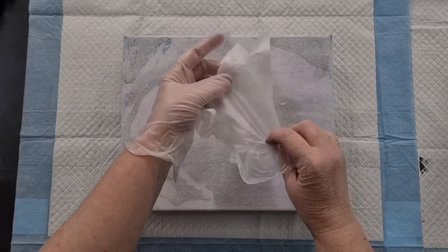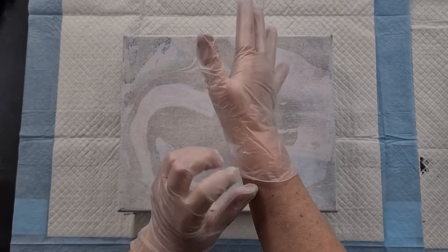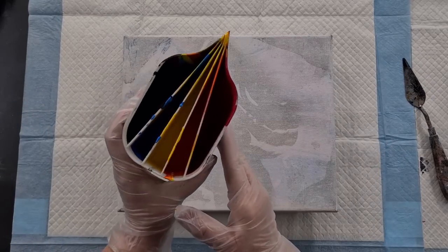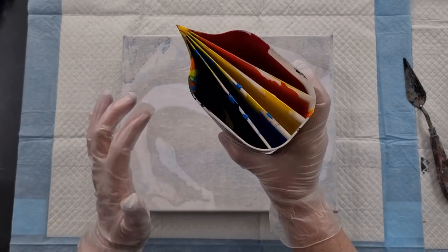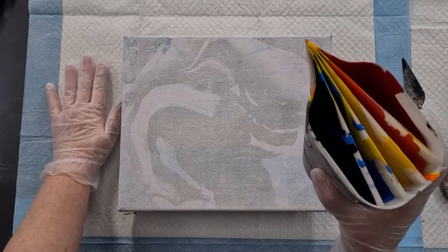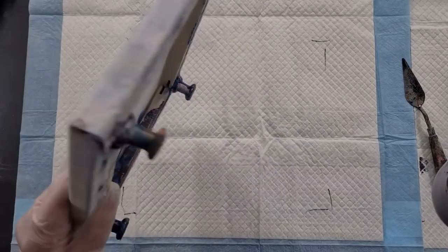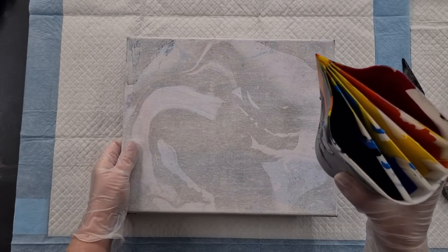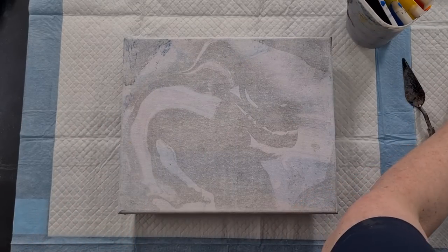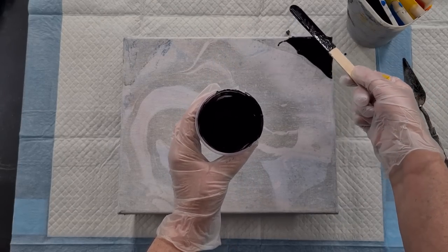G'day guys, welcome back to Pouring Your Heart Out. The last acrylic pour I did was that triple rainbow ring pour, and I've still got some paint left over. I grabbed this canvas — it's an old one that was up on the shelf — so let's just do another ring pour. I'll pop some black on the corners.